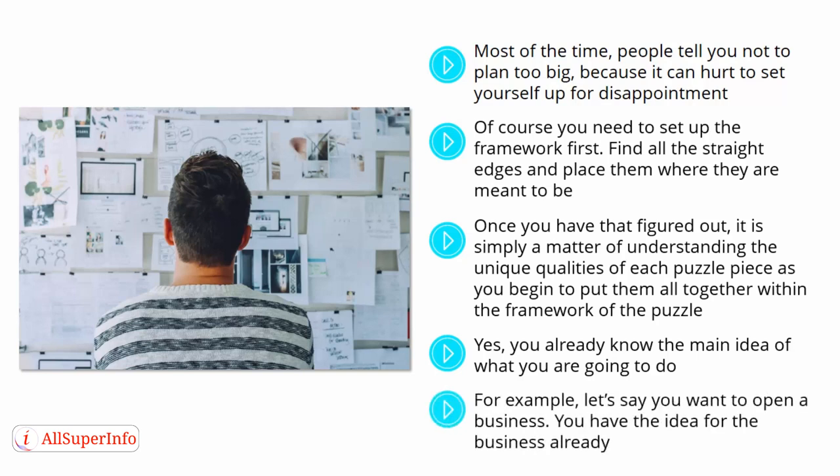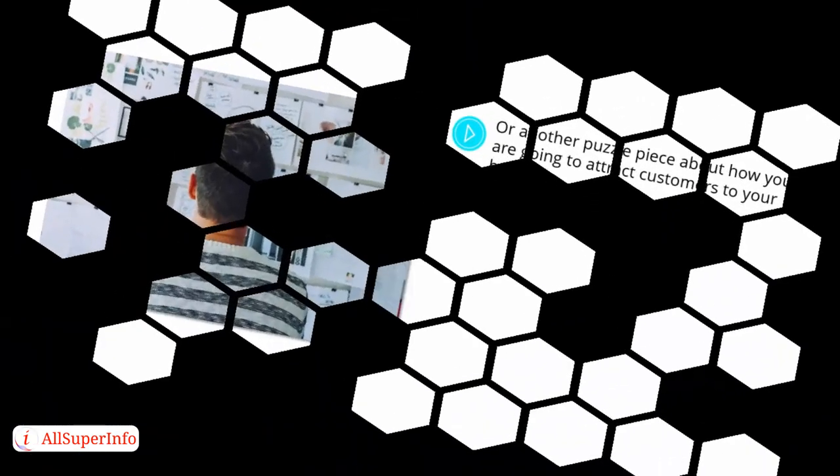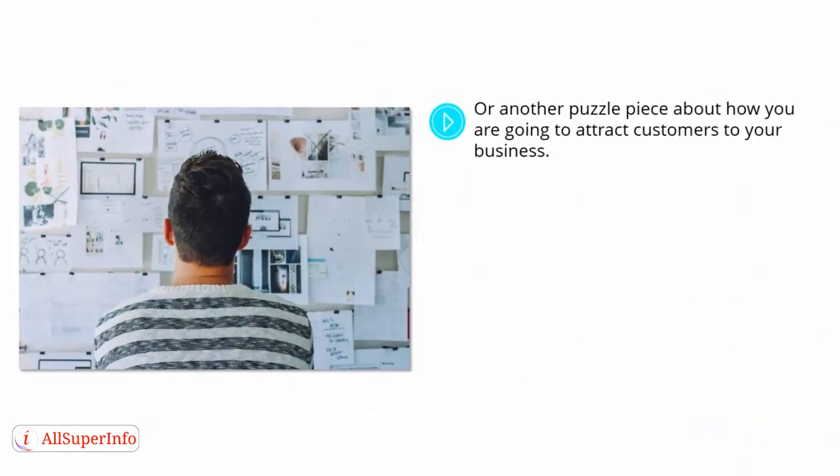For example, let's say you want to open a business. You have the idea for the business already — you probably even have a name for it picked out. You already know what you want the business to do and the services that you hope to provide to consumers. That is the framework of your puzzle. What you might not have is the puzzle piece about how you are going to make the time to work on that goal, how you are going to attract customers, another piece about marketing, or acquiring the goods that you are going to sell, or maybe you need backers or financial support by way of loans or other resources.